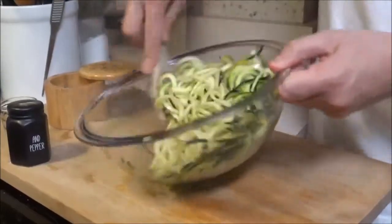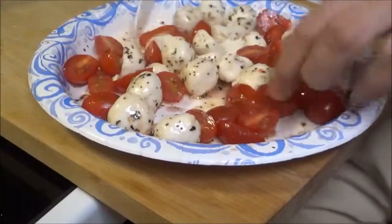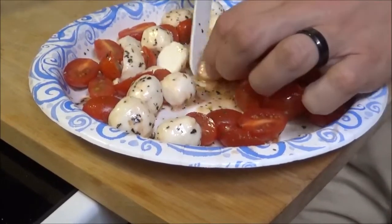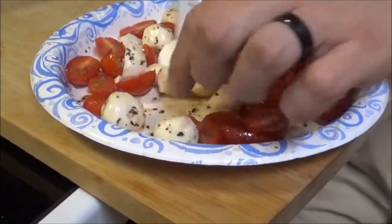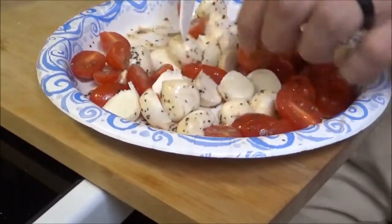Chef's going to let this sit for about 15 minutes. In the meantime, he's going to go ahead and get his tomatoes and fresh mozzarella cut, and you can baste those in a little bit of seasoned oil as well. That's some fine china there, chef — so glad you took out the good stuff for us.